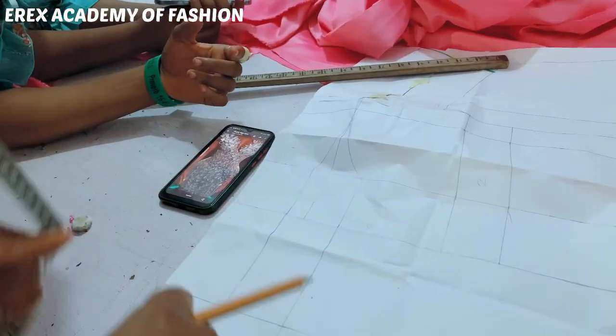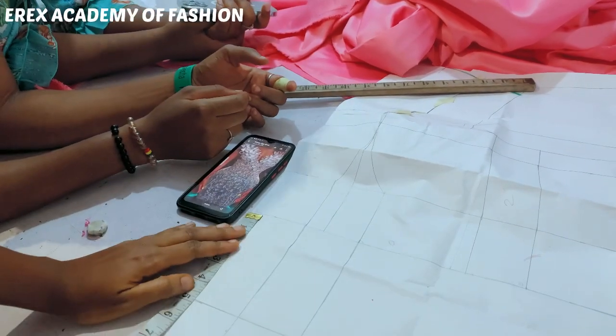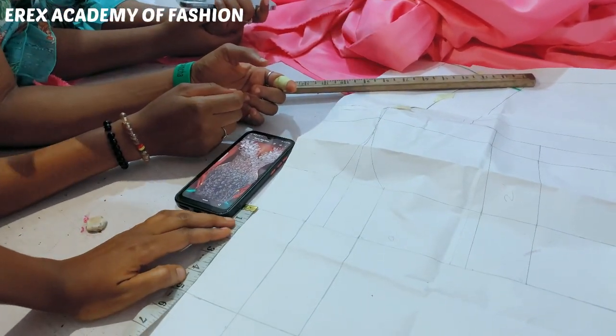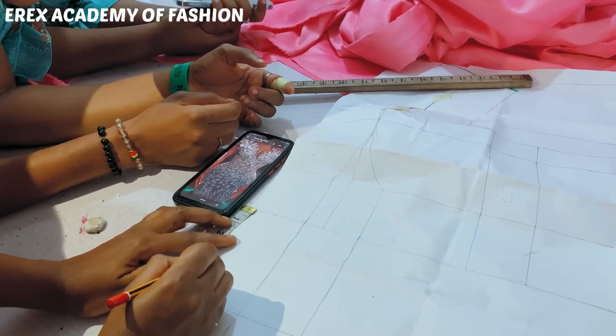Three inches is okay. So we will come down by three inches. Please, people should make sure you repeat as many complex waistlines as possible — that's the only way you will learn it.